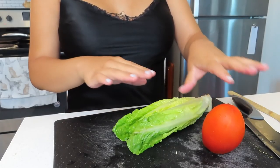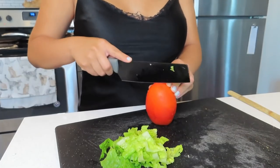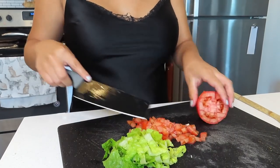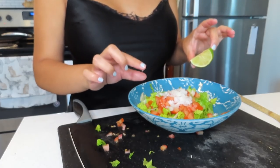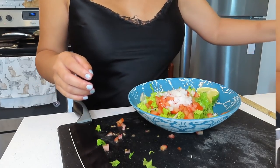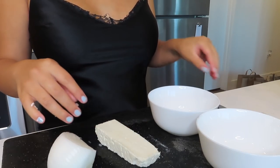The side salad is basically just lettuce, tomato, and some onion. The way you eat these is simply with lime and some salt, and that is it. Now I'm going to cut some onion and some queso fresco — this is going to be the filling.